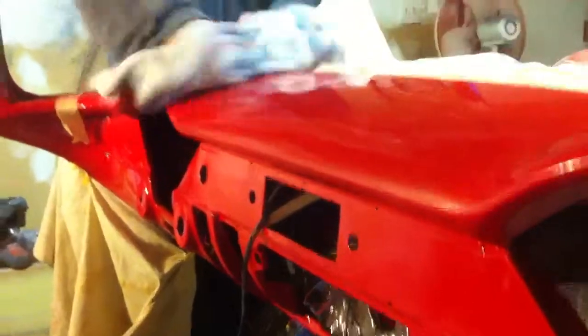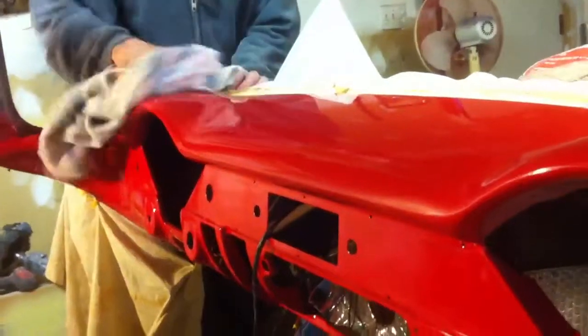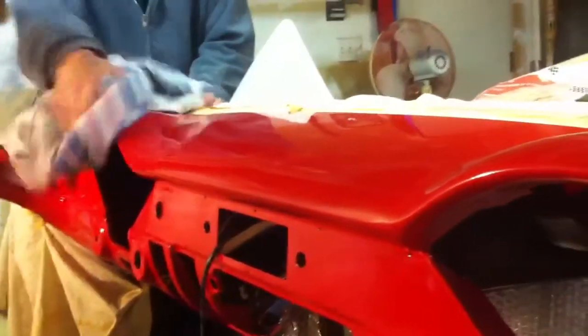Earlier there was a little bit of orange peel right there in the front of the dash. Went in and re-sanded a little bit more, took that out. When you sit in this car now, that is going to be real, real nice.